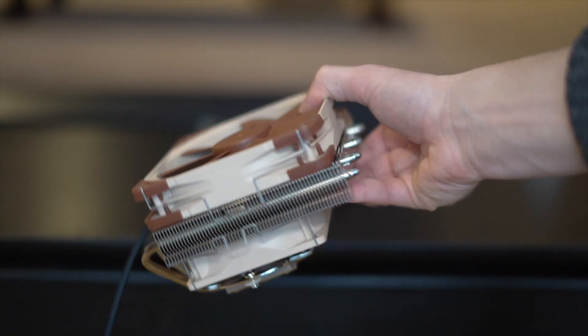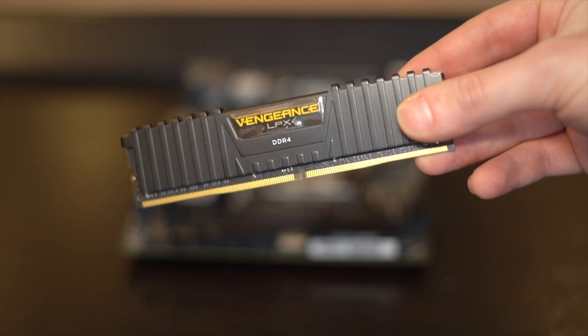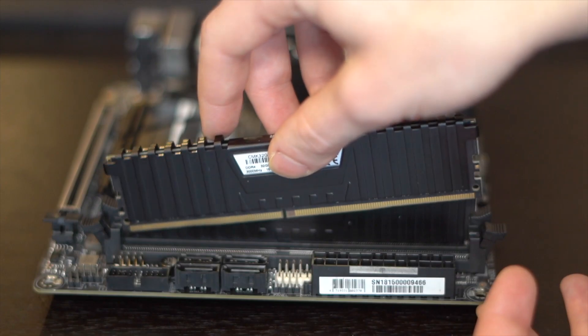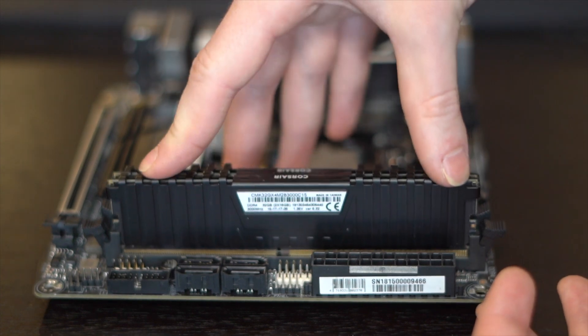Because this CPU cooler covers the entire motherboard, we're going to have to install our RAM and SSDs before we put on that cooler. For RAM, we're using 32 gigabytes — more expensive, of course, but we want to make sure we get as much as we can in this case. For storage, we've got two NVMe M.2 drives, both of which are one terabyte.